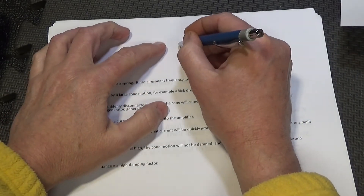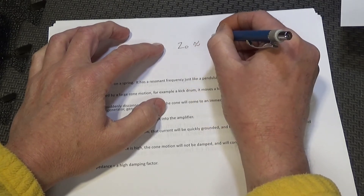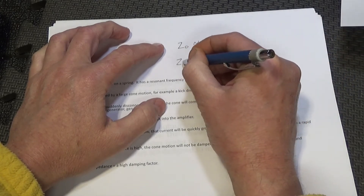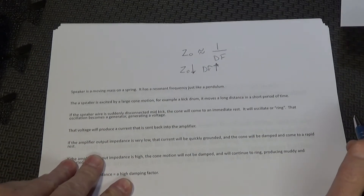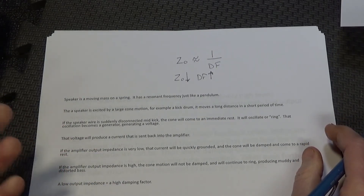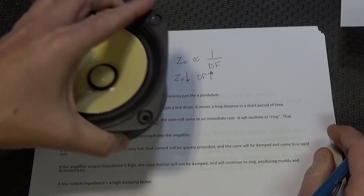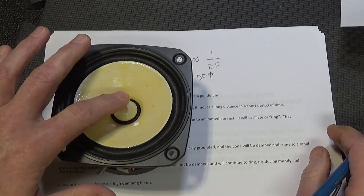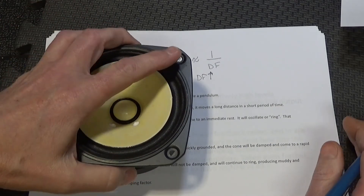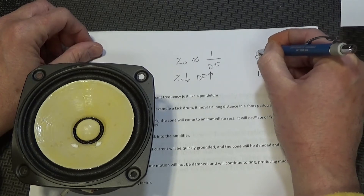Your amp has an output impedance — I'll call it Z-out — and damping factor is inversely proportional to output impedance, so if output impedance is low, damping factor will be high. A speaker is basically a moving mass — the cone, dust cap, and voice coil — on a spring, where the spring is the surround and the spider. So you have a spring with a weight attached, just like a spring-mass system.